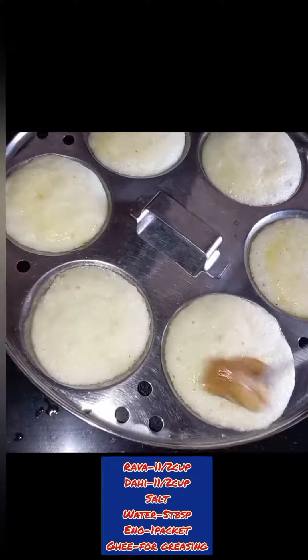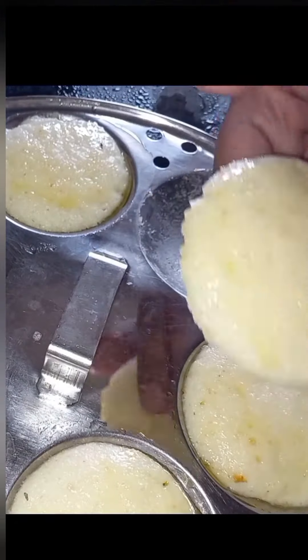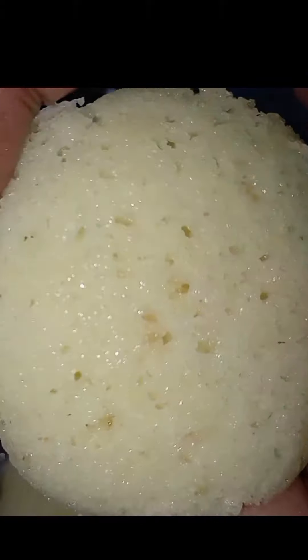Add the batter into the steamer and serve. The idli will be cleaned out in no time and is ready to serve.